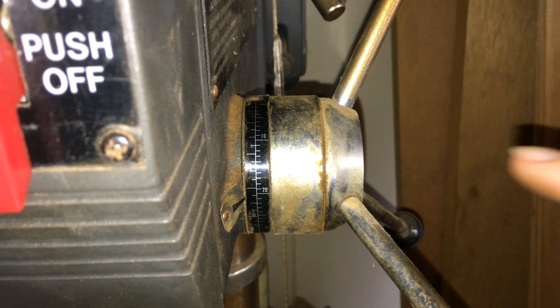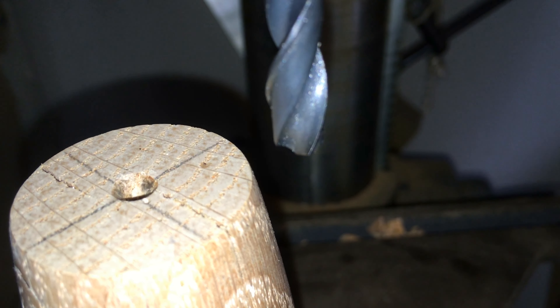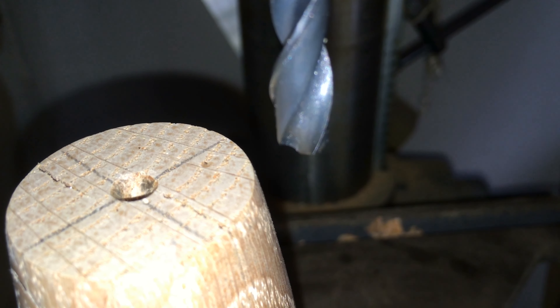Another thing — make sure you have your depth stop set so you don't go all the way through the wood. I only want to go three-quarters of an inch into the wood. I have it set just a little bit past three-quarters of an inch, just because the drill bit is round, so I want that point to get down there so the whole bolt thread goes through properly.